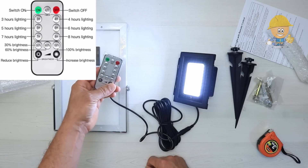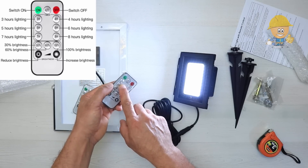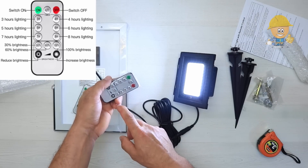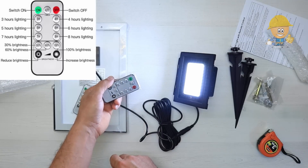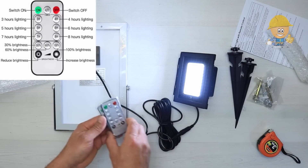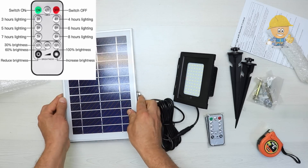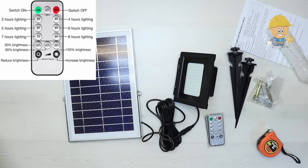There are another 6 buttons where you can set how many hours per night to light up, ranging from 3 hours to 8 hours. There is also an Auto button for saving power mode, which adjusts the light power over time: 100% brightness for the first 2 hours, 80% for the next 2 hours, 60% for the next 2 hours, and 30% for the rest of the night until dawn.